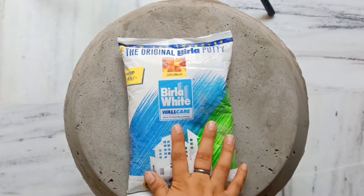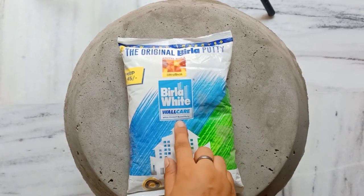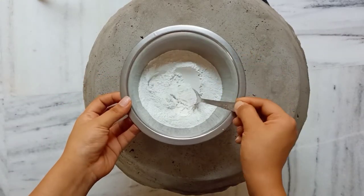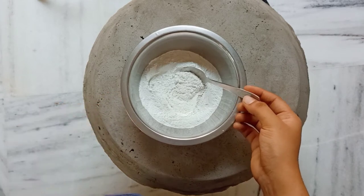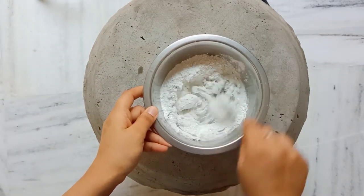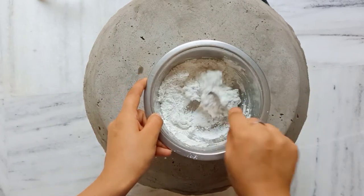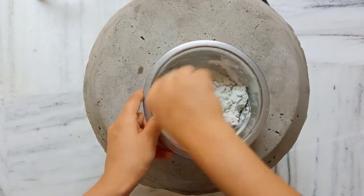I will also use a little design for this. I have made white cement-based wall putty. I have taken approximately 10 spoons of white cement and I will add 5–6 spoons of water. You will not add more water, otherwise it will become too runny. You have to prepare a thick dough.